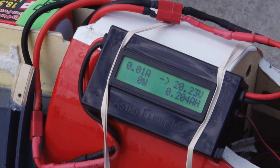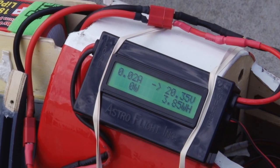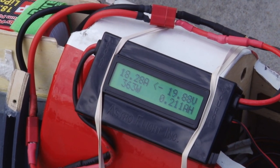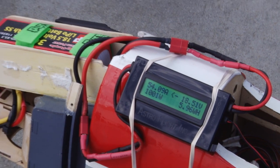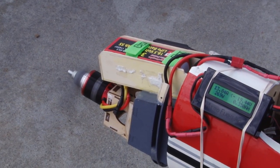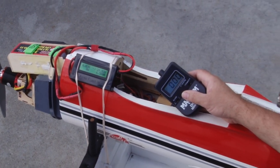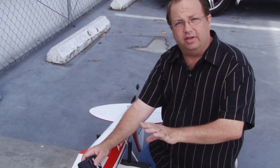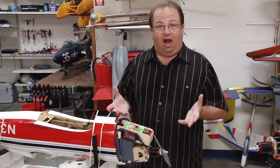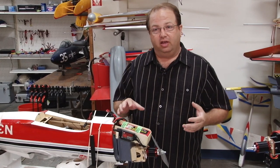After running the motor, on the watt meter you can see we're at 55 amps — about a thousand watts. On the tach you can see we were turning about 10,500 RPM give or take. So this is a power system that's really going to give this airplane a lot of go. I always enjoy running the motors and when you see the specs and what we're doing, it's just exciting.